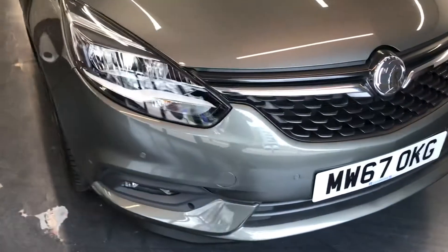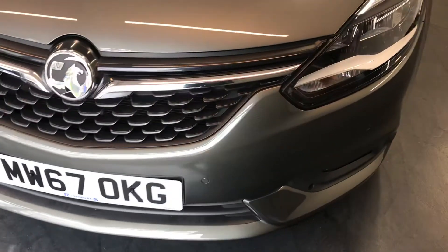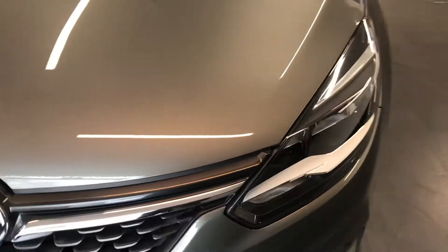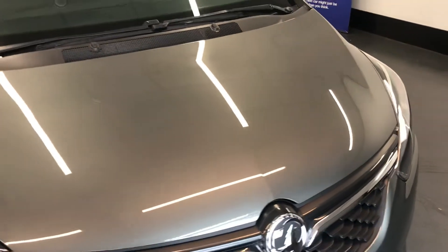Starting off with the front, as you can see it does have the front parking sensors. There is no scuffs, no scratches on the front bumper. It is also nice and clean — as you can see there is no chips, no scratches, no dents. Nothing on the front of the vehicle.